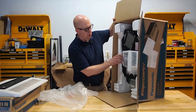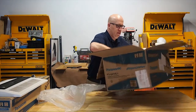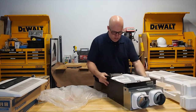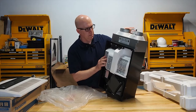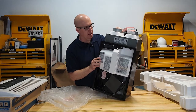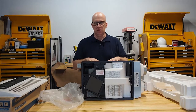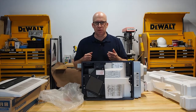Now let's get to the fun part. This is the ERV, and we're going to deconstruct it and talk about the different components. You see these two vents right here — they are labeled. This is the exhaust air, which comes out of the house and gets blown to the outside. And you've got the outside air that gets sucked in from the outside and comes to the inside. What's neat about an ERV versus just sucking in air from the outside with a fan is the energy recovery process.